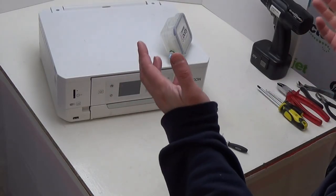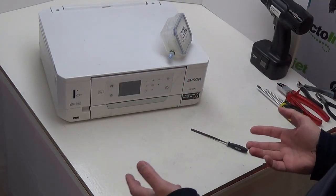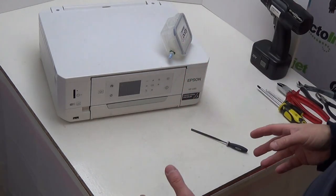The reason I've chosen this particular model is its white plastic makes it a lot easier for you to actually see what's going on. Even though you will have other printers that will be made out of black plastic, the general design and layout of the printer will be pretty much exactly the same.